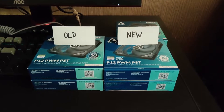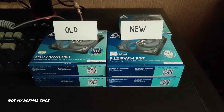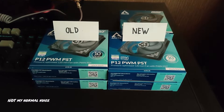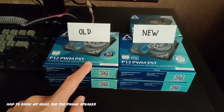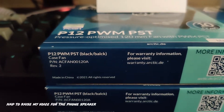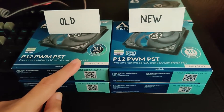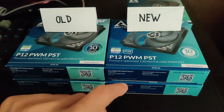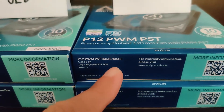Hey guys, what's up. This is a follow-up video to my previous video where I was wondering whether this packaging with the misspelling is legit, as I also have this one but with the correct spelling.